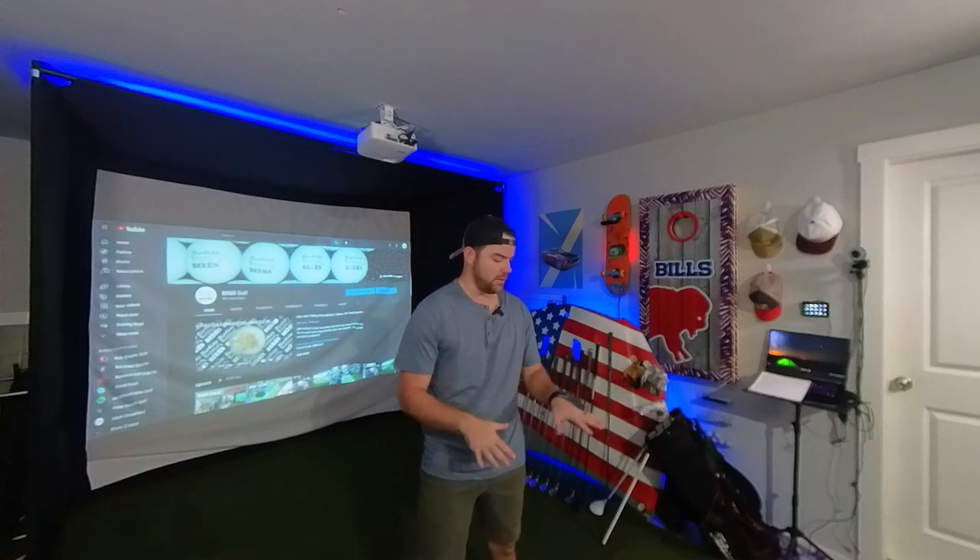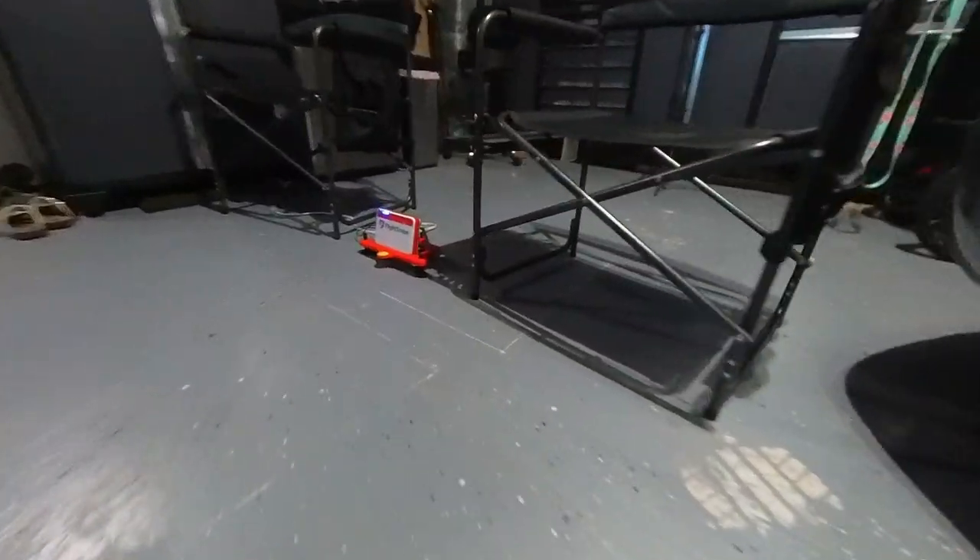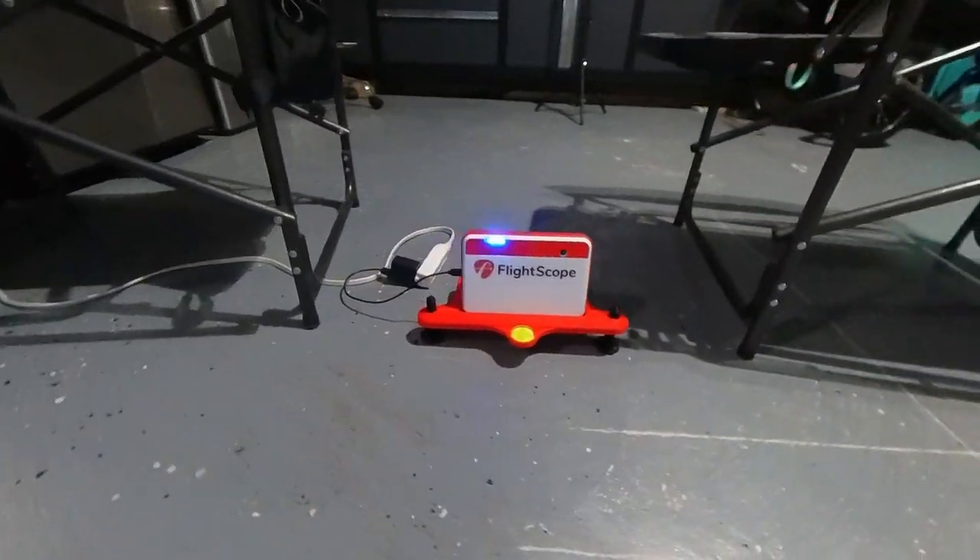I've hit thousands of balls on this mat and really the only sign of wear is some slight discoloration in the dedicated hitting area. It's a really good hitting mat — that was $797. Still the most expensive piece of gear for the simulator is the Mevo Plus. We're still running that, but now using it on the indoor setting.